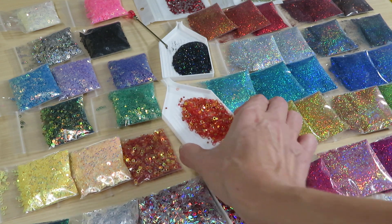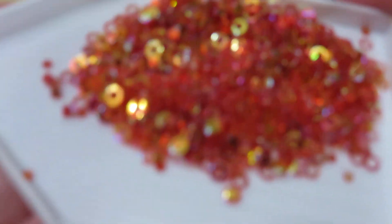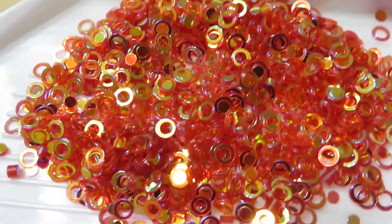All of these glitters — if you do projects with resin, oh my god, this is your store to shop guys! Look at that — it's absolutely gorgeous.